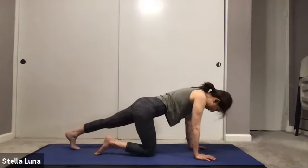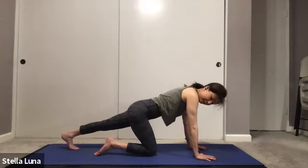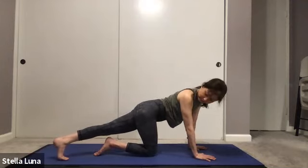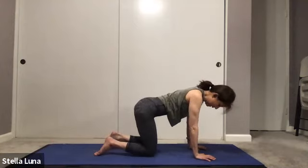Switch sides — extend the left leg back, ball of the foot on the mat and push into the heel. Pushing your hands into the mat, keeping the tailbone down. Then crossing the left leg over to the right corner of the mat, squeezing the right side of your body — right shoulder to right hip. Slowly release, come back to center, and roll that out.